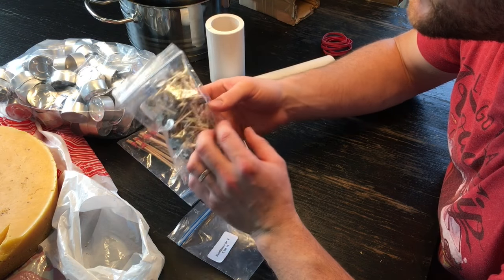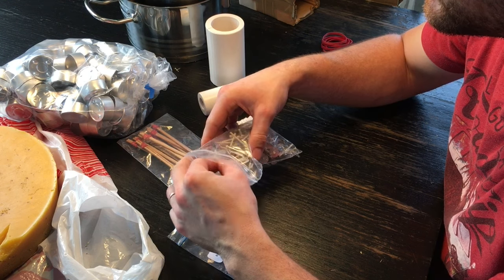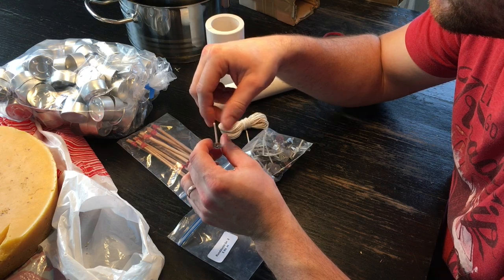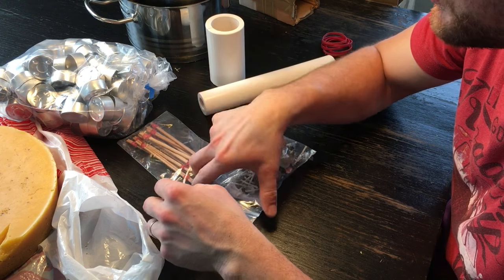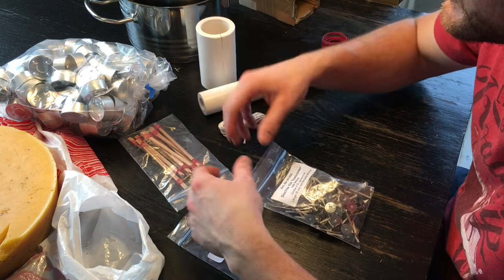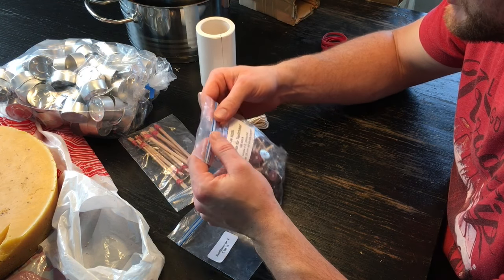Our tea lights already come with pre-made little wicks, so it will be really easy to just place them in the tea light cups and pour the wax in. Otherwise it would take so long to use a silicone form, pour, and let it cool for each of these little candles — that would just be so much work.